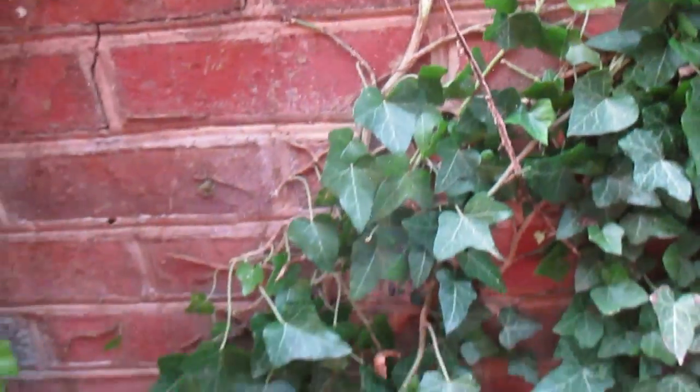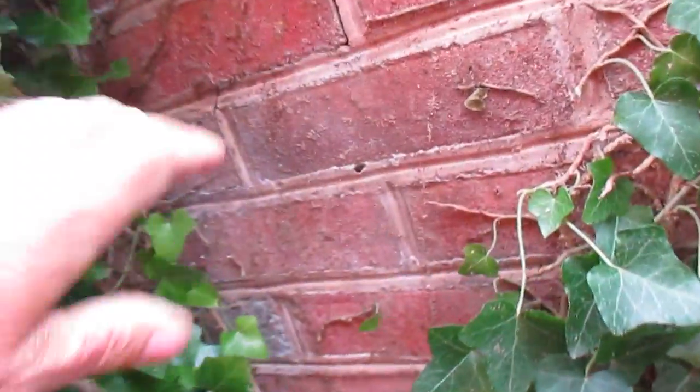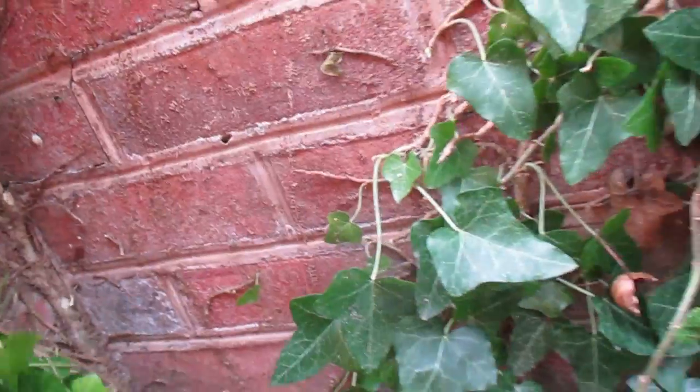So that's why we don't recommend letting ivy grow on any structure, because you always end up having an issue with it later on and the damage it causes — so there's no benefit to it.